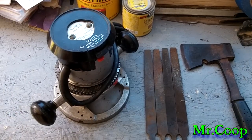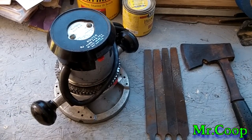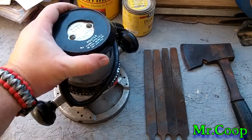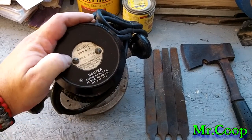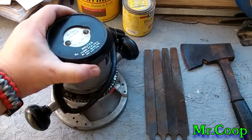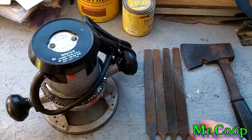Hey guys, Coop here. I thought I'd put my picking finds up for what we found today. Got this nice Manning Bowman router for 10 bucks — thing works like a charm.